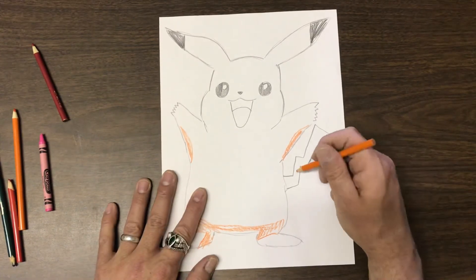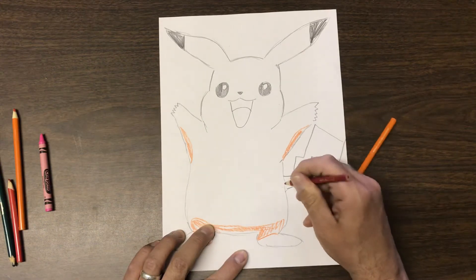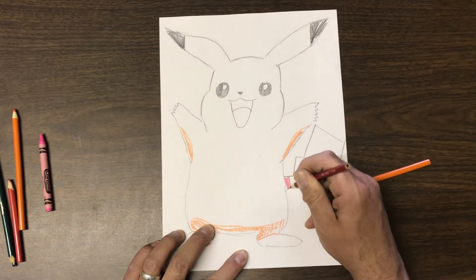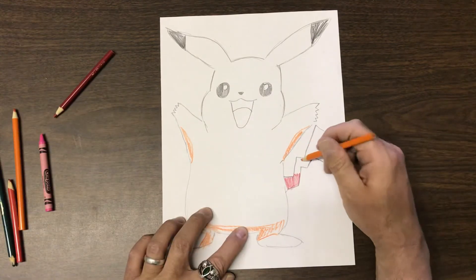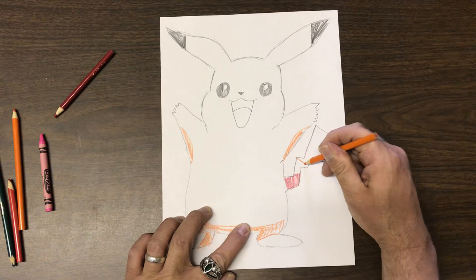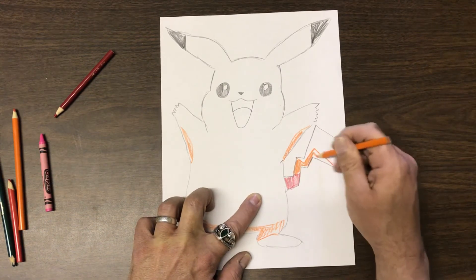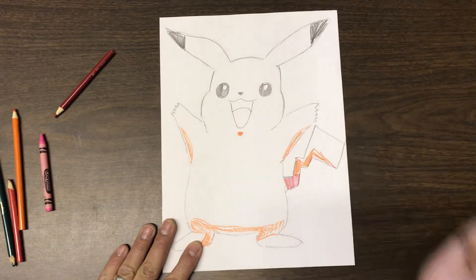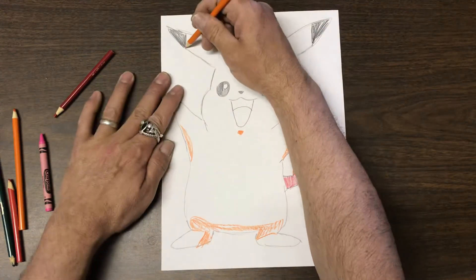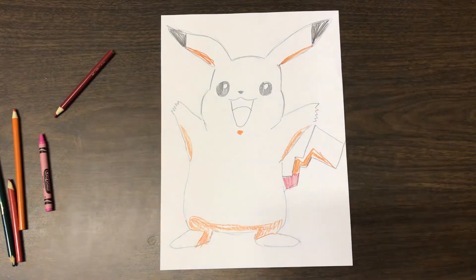On this part of his tail, he has a little red, so we're going to color that in with a darker red. Then he's going to have some more shadow going up and across here, so there'll be shadow there. He's also got a little shadow right underneath his chin, and under his ears we're going to put some orange for shadow.